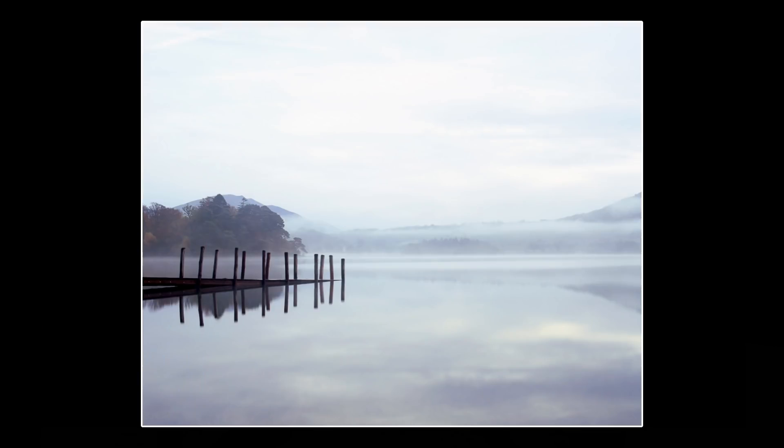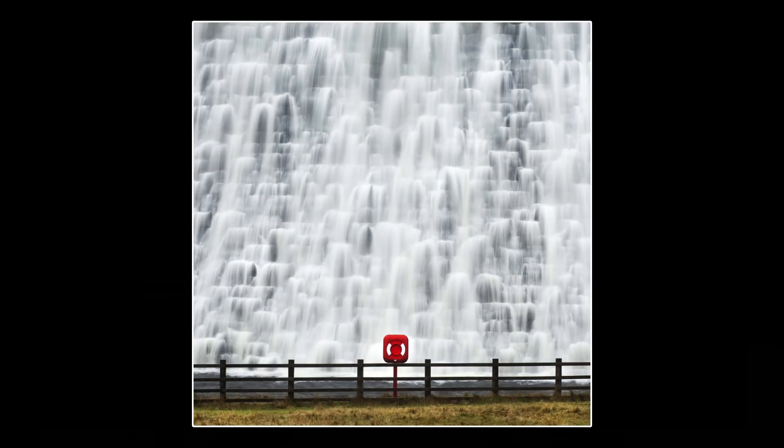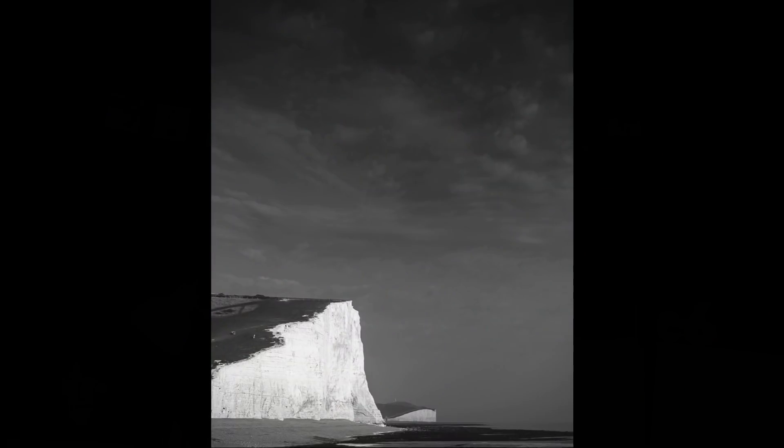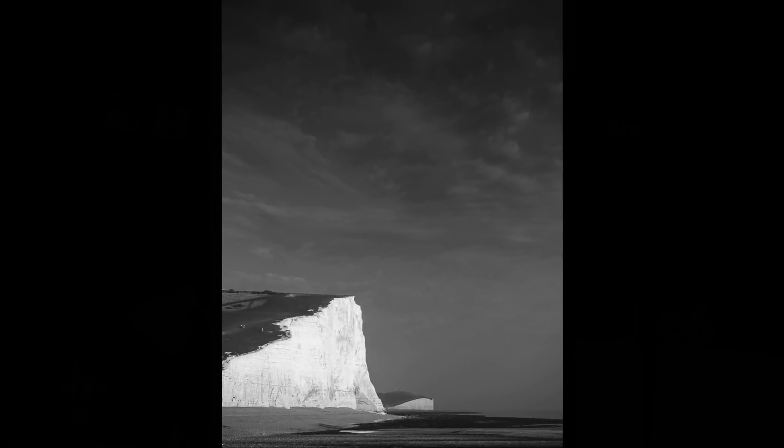With negative space, you're making a statement and telling more of a story. You're including the environment around the subject, revealing that the subject stands alone — isolated, small within the overall environment, but still a strong and formidable feature. It says this subject has character and presence and can stand out on its own. It can have impact and dominance without filling the frame. Done effectively, it will often create a result that a typical frame-filling view just can't match.